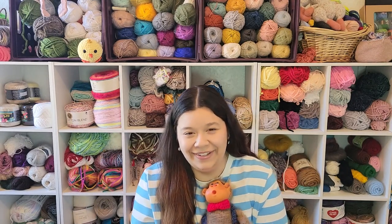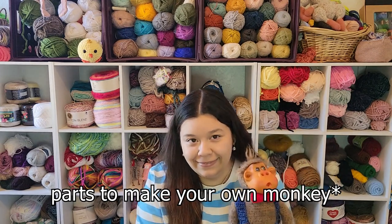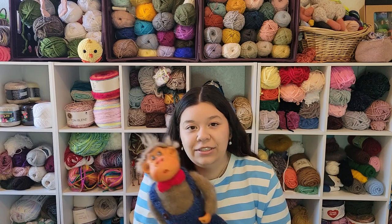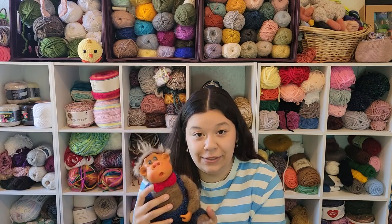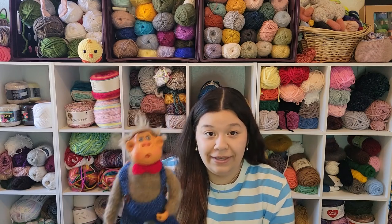I think there's probably not even going to be three people who are going to comment, but if you want a monkey then just let me know and I will send one to you, because I want to see other people's monkeys and there's not very many of these going around. Let's just get to it.